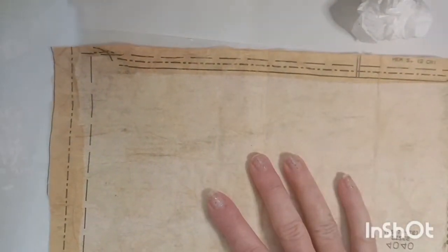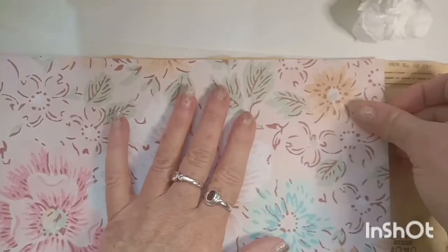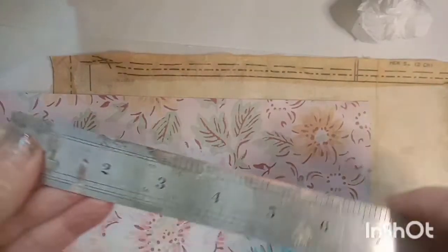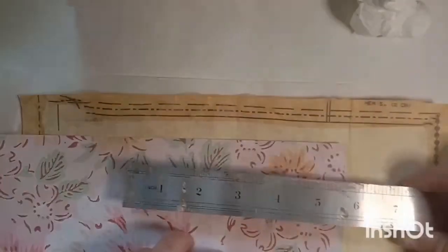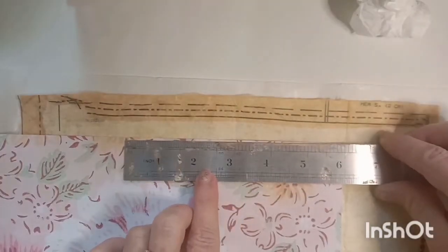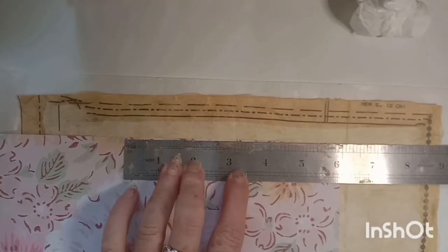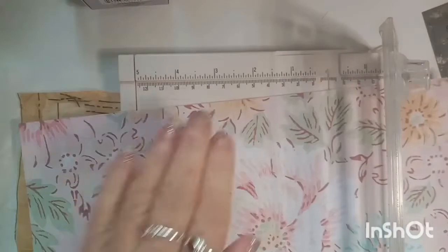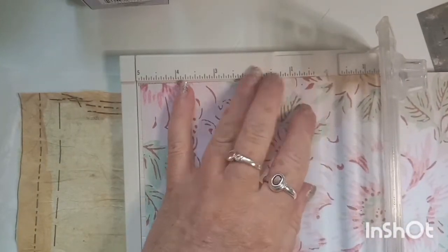Now that I've found the centre, I'm going to put a piece of printable paper that I printed out down the centre to create some pockets. I'm doing mine so that it comes to 3 inches either side of the centre, so my pockets are 3 inches wide. I'm just trimming that down to 6 inches.